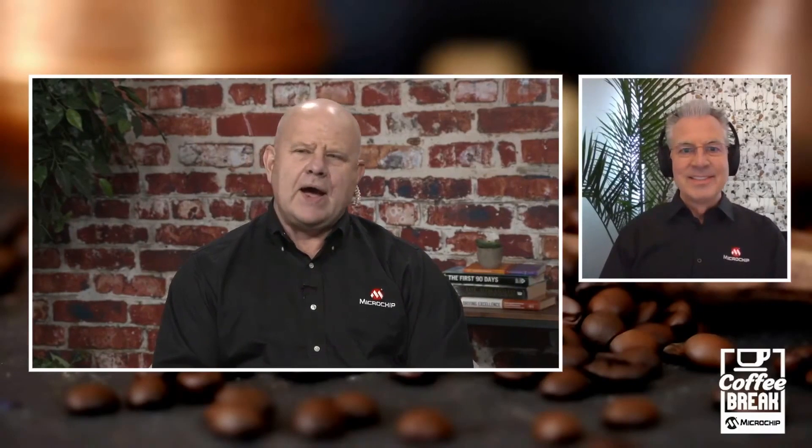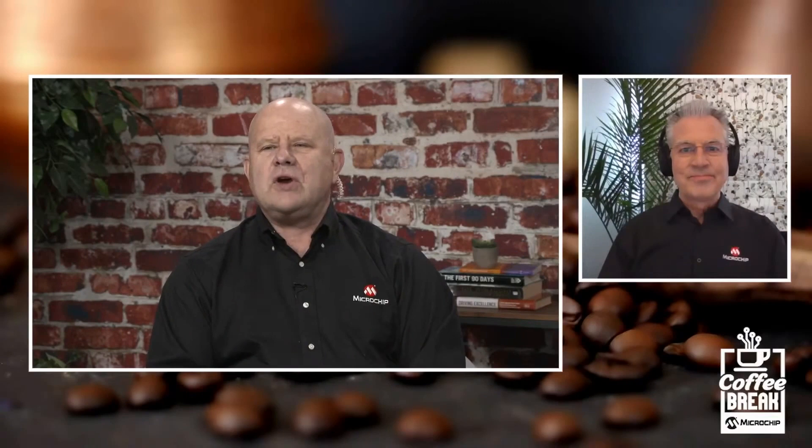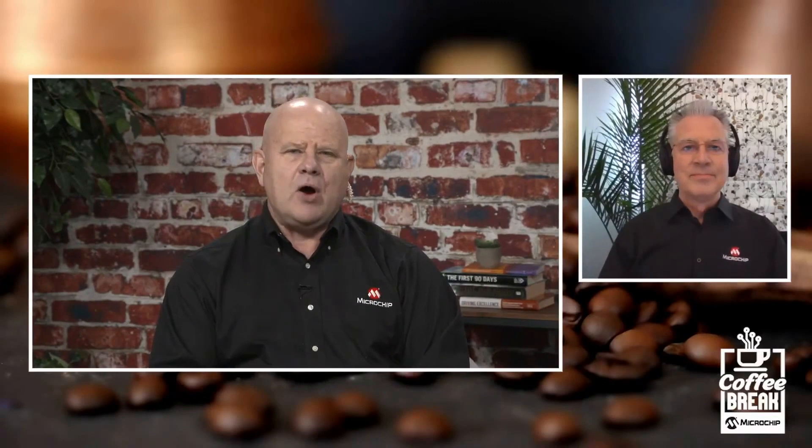Thank you very much. Glad to be here. And before we get going, as we always do, I will turn it over to my partner in crime, Austin, in the booth. Austin, if you can walk the audience through how they can participate in today's show.